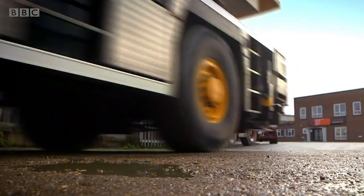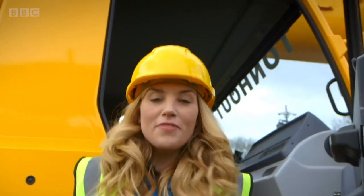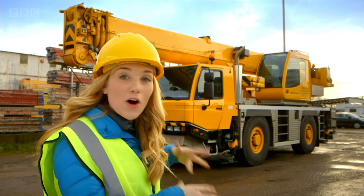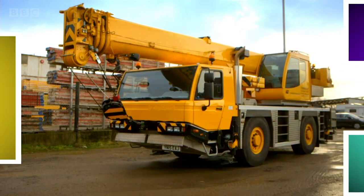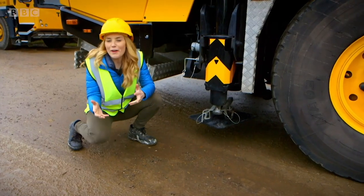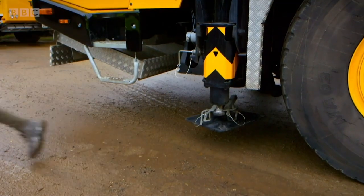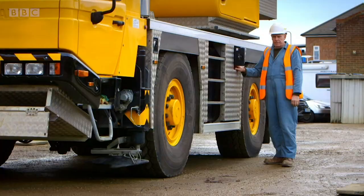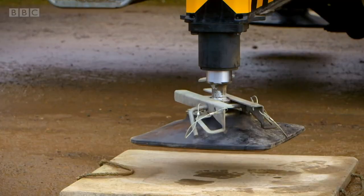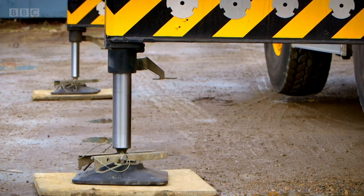Can you guess what it is? A crane! A crane is the safest way to move things around that are too heavy for people to pick up. But do you know how a crane works? Let's find out. Before the crane can do anything, it needs to stand on its own feet. You should never play around vehicles — always make sure you're near a grown-up. These special feet keep the crane steady when it picks up heavy things and stops it rolling away. Look how it's lifting the wheels off the ground.